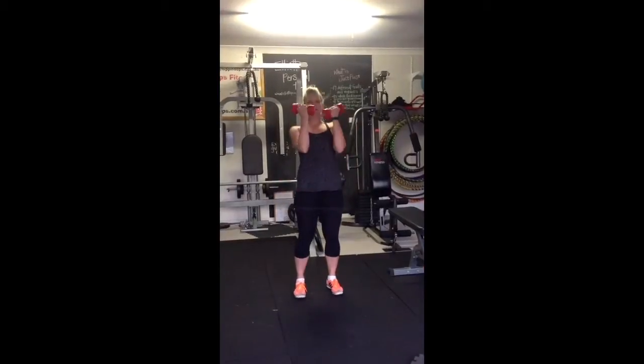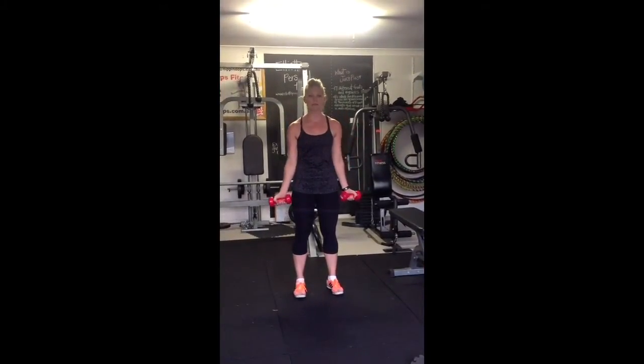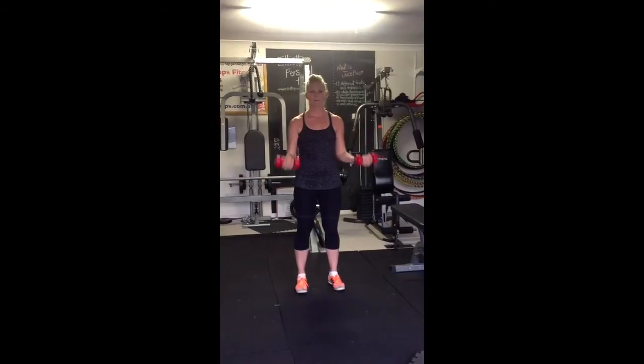We don't want to go like this. All right? You want it to be nice and controlled. All the way up, all the way down. Perfect.